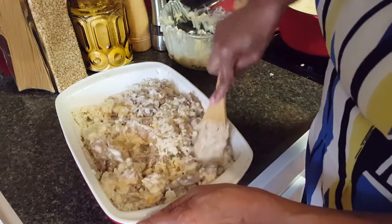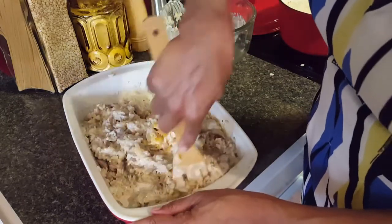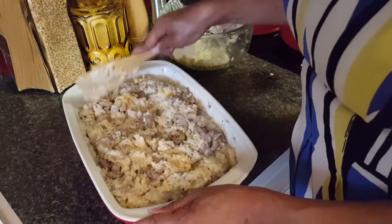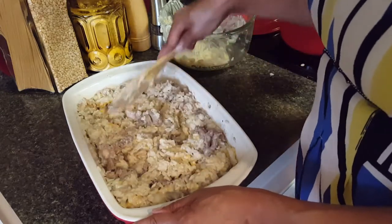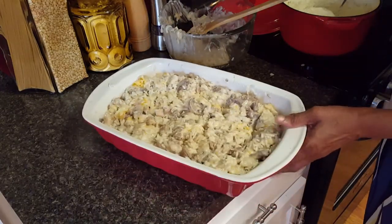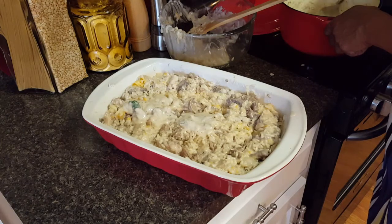I'm going to spread it out to the corners. I think that looks spread out well. You think it looks moist enough — should I put more soup? I'll put a little bit more — the rest of it — the oven's going to dry some of that up anyway. So I actually used my whole pot of cream of mushroom soup.